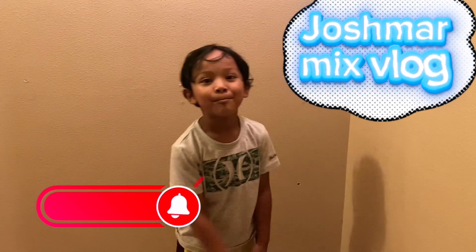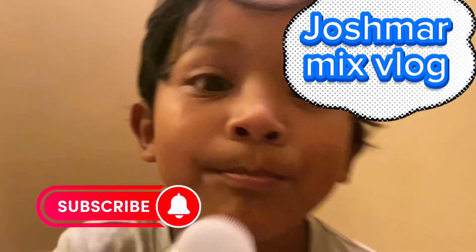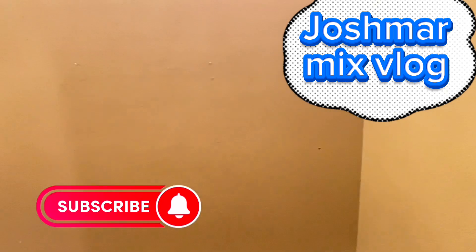Make sure to hit that bell button and make sure to hit that like button, get ready!